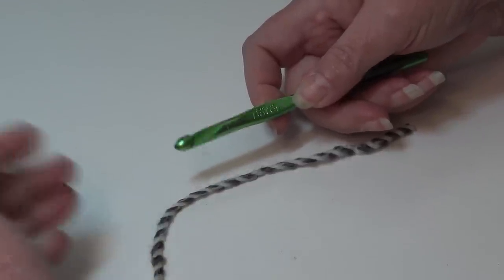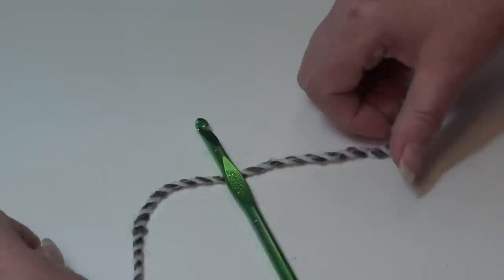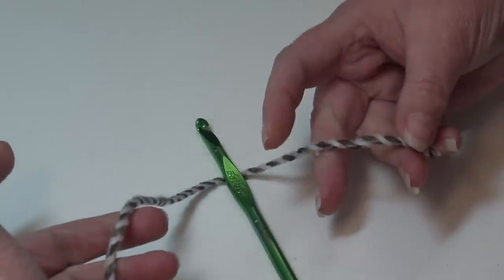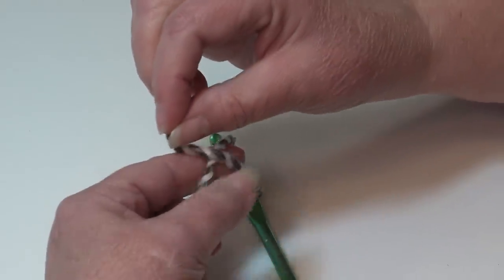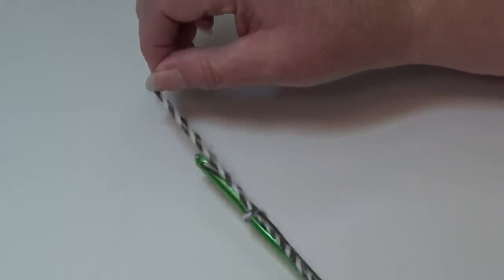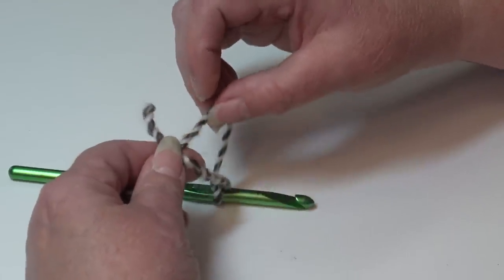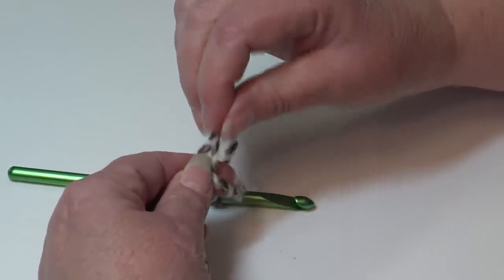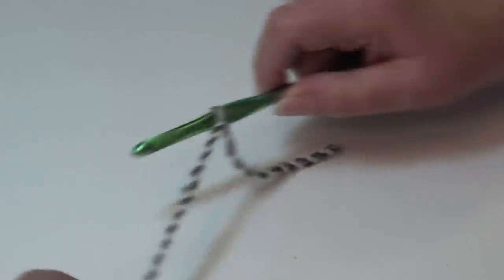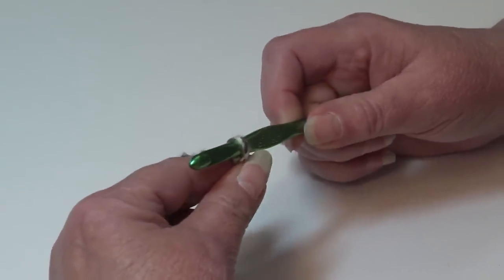If you have your own preferred way to join yarn, you can do it whichever way you prefer. To tie a double knot, wrap your yarn around your hook, take the yarn over like you're tying your shoe, bring it back underneath, and tie a knot. Then do it a second time — wrap your yarn over, pull it under and around — and it ties a second knot to secure the first.